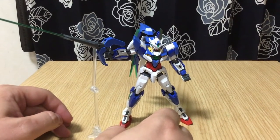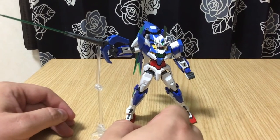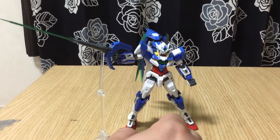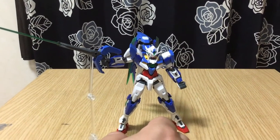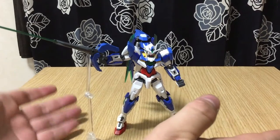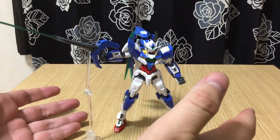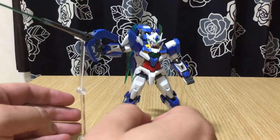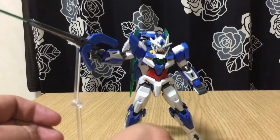It is totally real and graded. Or as they would have it in Build Fighters, the RG system. This is the RG 00 Quanta. It's pretty. I love it. I have some problems with it, but by and large it's an amazing kit.